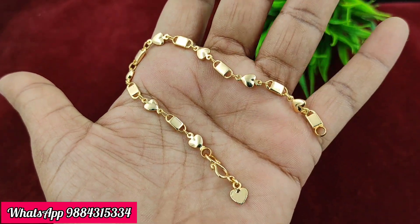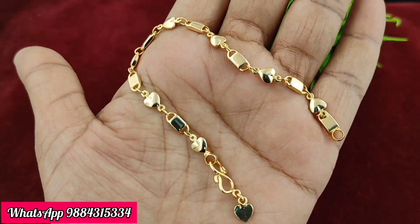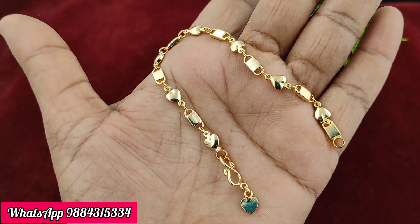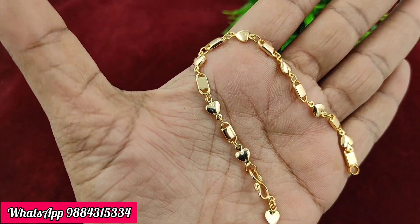Next is a super reversible bracelet. Both sides can be used — one side is flat and the other side is different. Any wrist size can use it. The price is 150 rupees plus shipping, and ready stock is available.